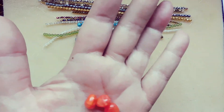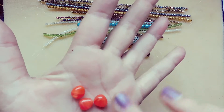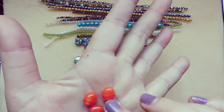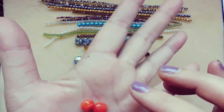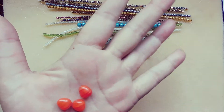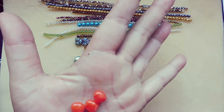Those are just gorgeous — they look like swirls of strawberry, or like panna cotta in cream form. So delicious looking, like candy.